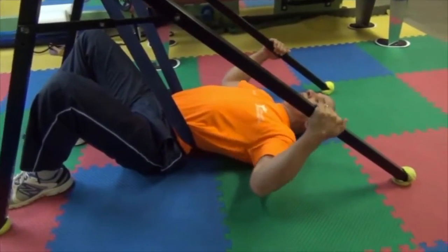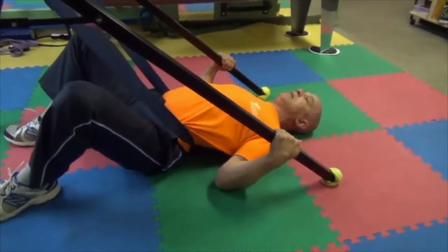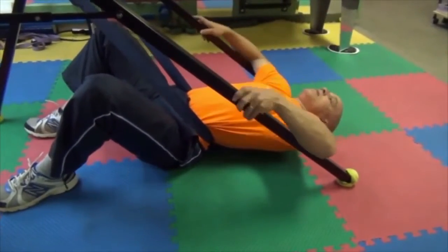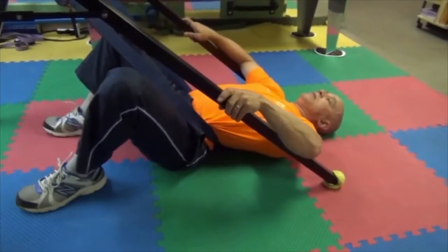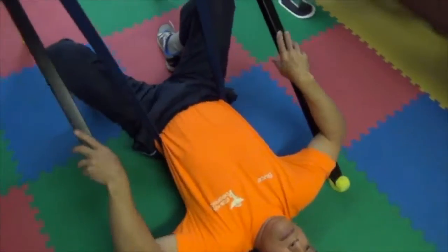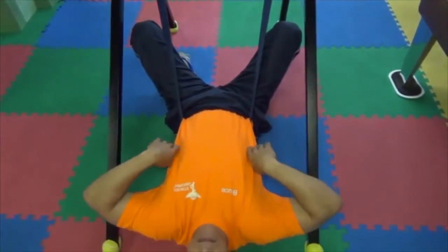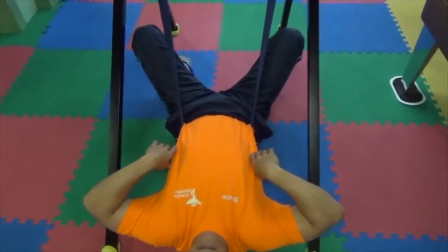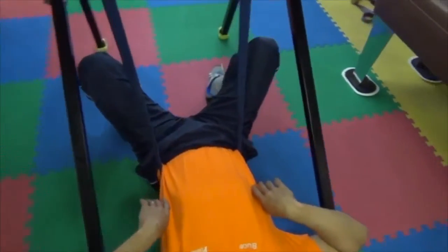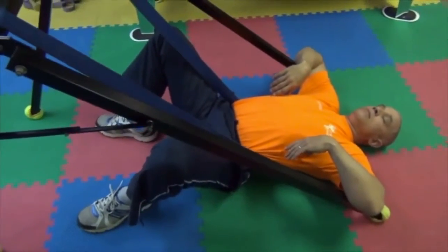The first stage: pull yourself back and place your arms across the leg supports to increase the stretch and traction of the lumbar spine. If you feel any pain or discomfort, stop the stretch and remove yourself from the unit, as your spine is currently unable to tolerate this stretch, and you should consult your physician regarding any back stretching exercises.